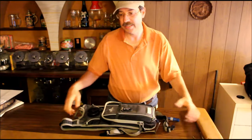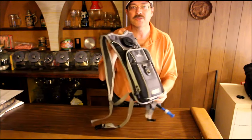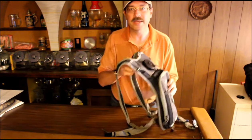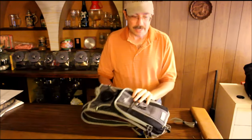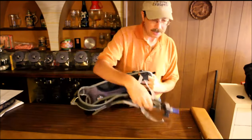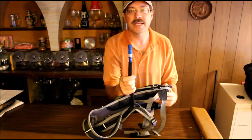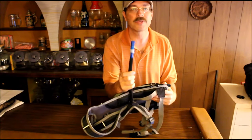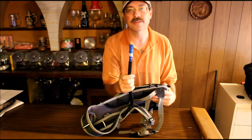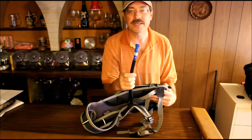One of the things I would recommend that you get is a hydration pack. Now this happens to be a two liter hydration pack, so it's a little bit over half a gallon. You wear it just like a backpack. This is the nozzle, and basically what you do is you bite into it and it releases the water. As you're riding along, you just take a little bite and the water comes squirting out for you, so you don't have to worry about it dripping down your side or anything else.